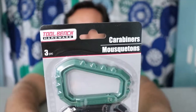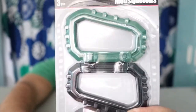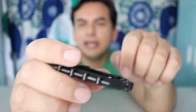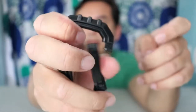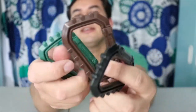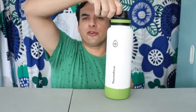The next item: some carabiners. These are different — they're not metal, they look like plastic. I can see there's a spring right in there. They're squeaky, but it's not about the squeak. They're all the same size, only three different colors.